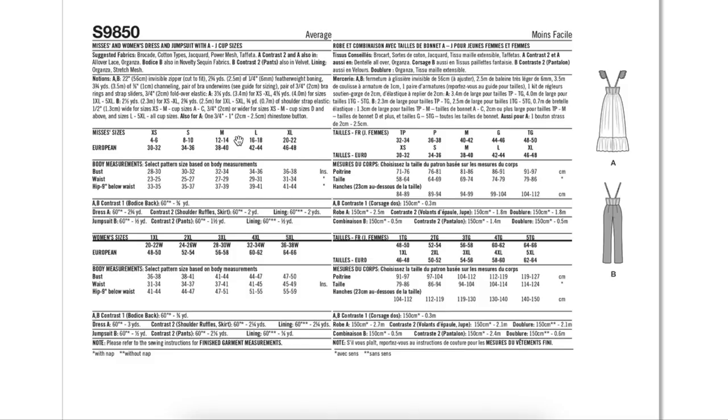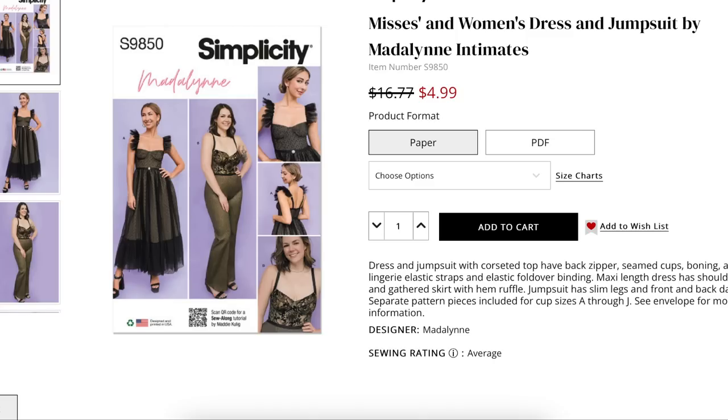Madeline used to release kits — like if you want to make this bra, buy this kit. Check her website if you want to see if they offer that, but they might not since this is a Simplicity pattern and not a Madeline pattern. Cute design, Madeline — I hope some people make that.